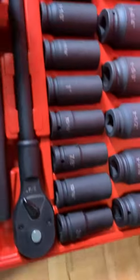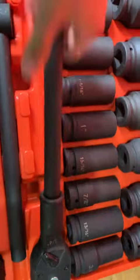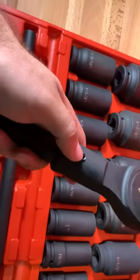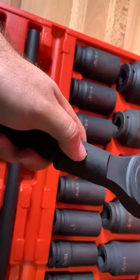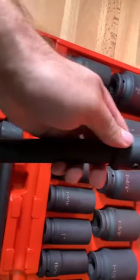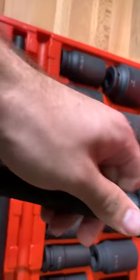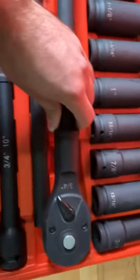The ratchet itself is very nice. If you need to make it portable or you want to put on your own bar, you can just unscrew that allen key and the shaft removes, and then you can put in your own cheater bar or something.